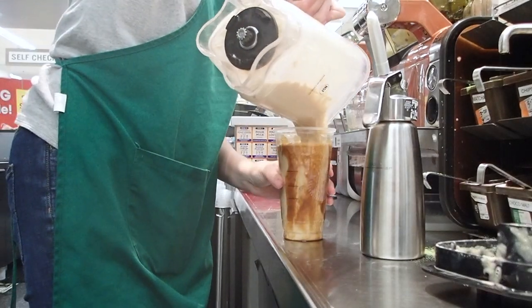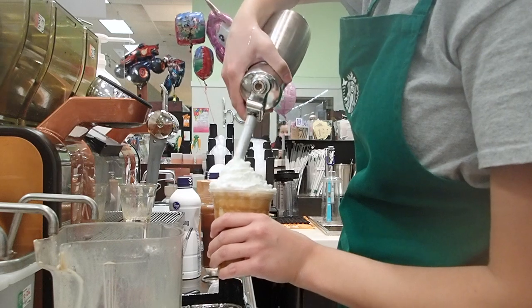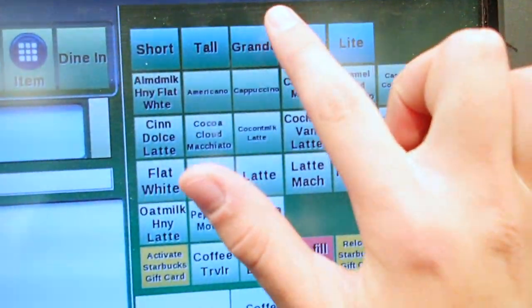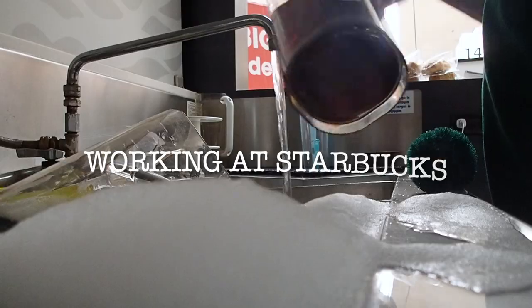Hey guys, it's Bella Teal! In today's video I'm going to show you how to make some of Starbucks' most famous drinks like the pink drink and caramel frappuccino, how I stock ingredients and supplies, how I clean, and also just kind of talk about what it's like actually working at Starbucks. So let's start off with a tour of my workspace.